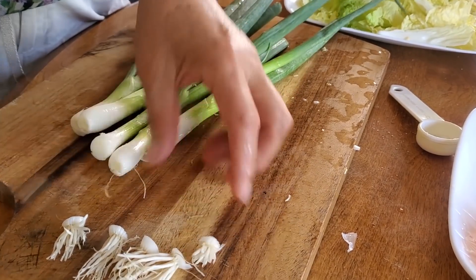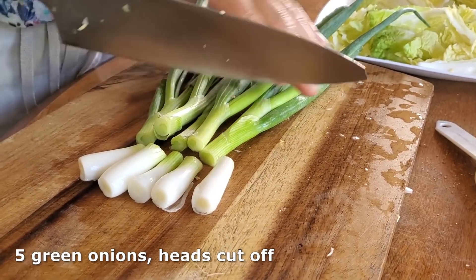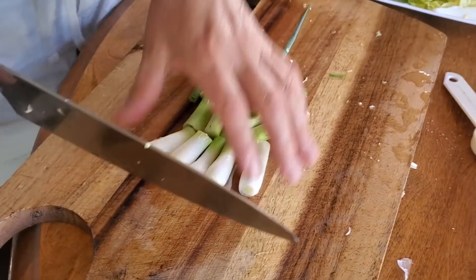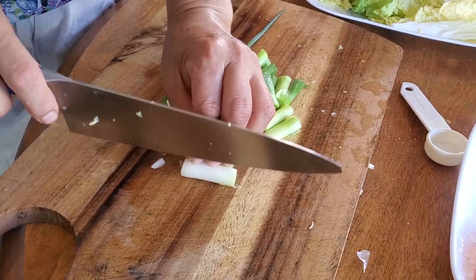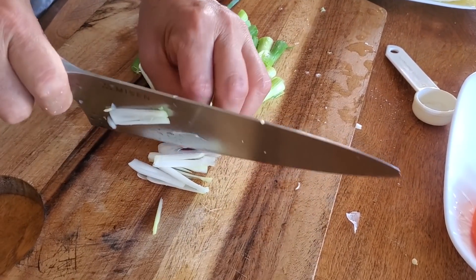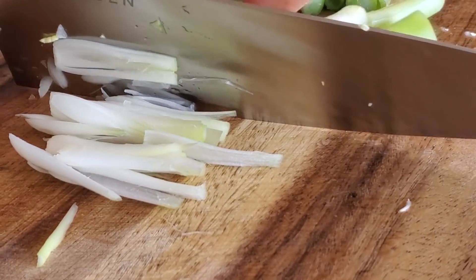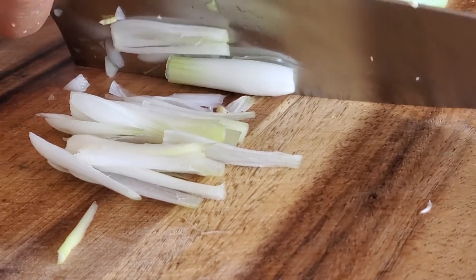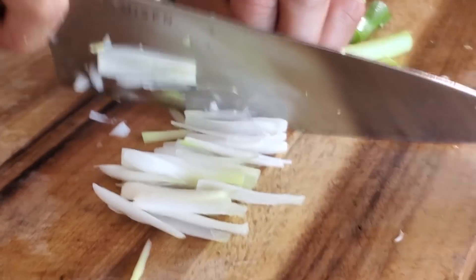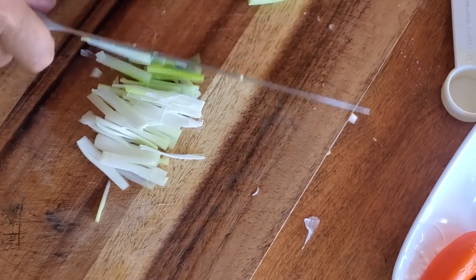Now prepare the next ingredient, which is green onion. For this recipe we're using five stalks of green onion, and she uses mainly the white part — the first half starting from the white end. Cut them into about one-inch pieces and then cut them vertically into thin slices. This is how she cuts it — just do what she's doing and cut them into thin slices.